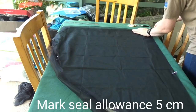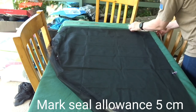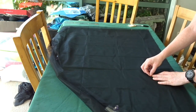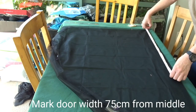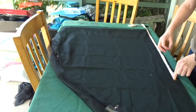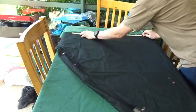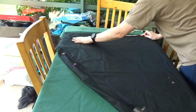Now I'm putting the zip on. The first thing I need to do is measure the bathtub floor because that's where the zip will start from. It is 75 centimeters across and 63 centimeters high. These measurements are off my old tent, so I'm just going to keep it at 63 for now.